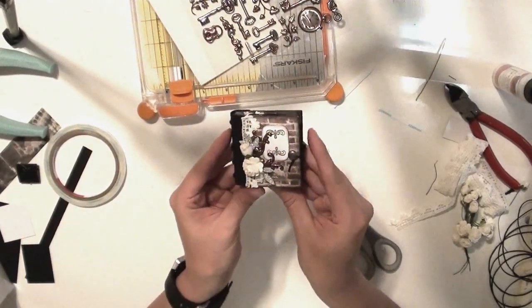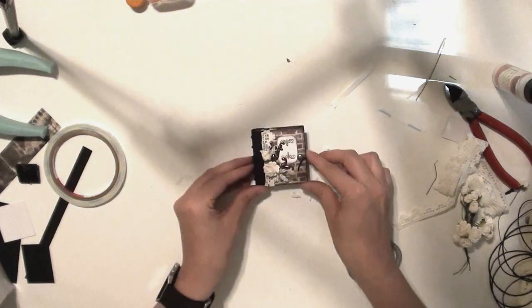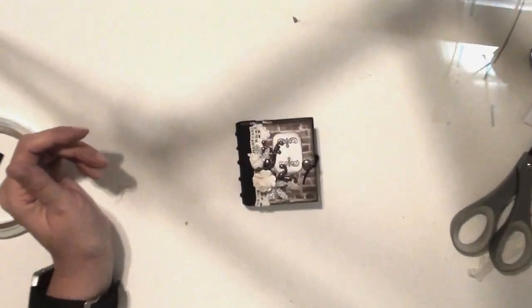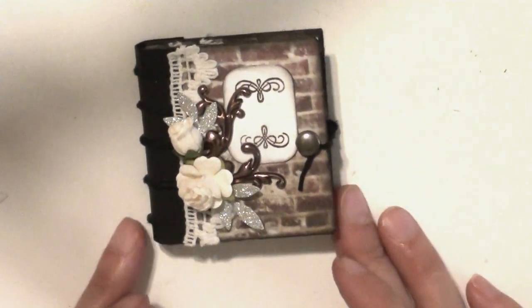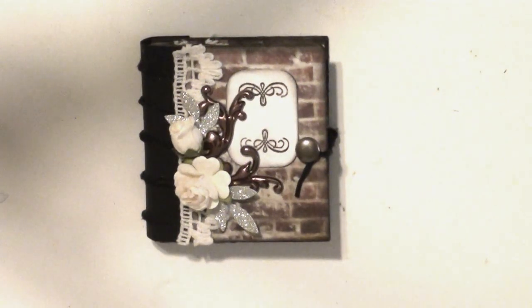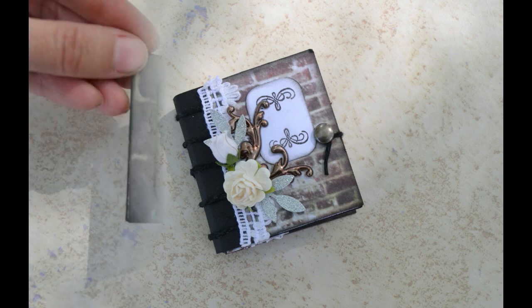I'll show some screenshots at the end so you can have a better look. I think it looks so pretty and this is such a fun mini album to make. I hope you enjoyed this video — give it a thumbs up if you did, subscribe and hit the little bell notification button. I'll have a list of the supplies and a link to J. Ann B. Designs in the description. I want to thank her for making that video — it was a very well done tutorial. Hope you try this too, and we'll see you next time! Thanks, bye!